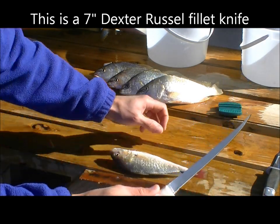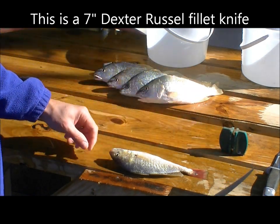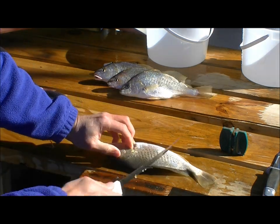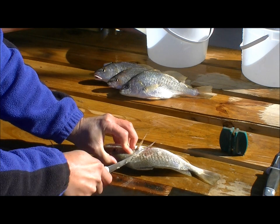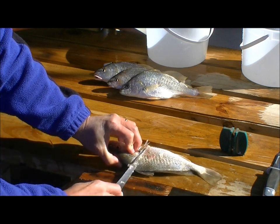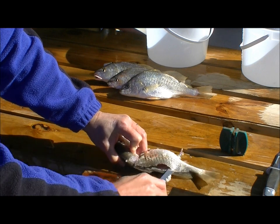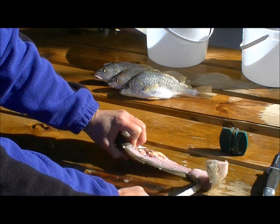You start with a sharp knife. We use our sharpener here and give it 10 or 15 swipes on the coarse side and 10 or 15 swipes on the fine side. Then you make the first cut right behind the head, going down to the backbone, and then make the cut to go along the backbone — this removes the fillet from the backbone.